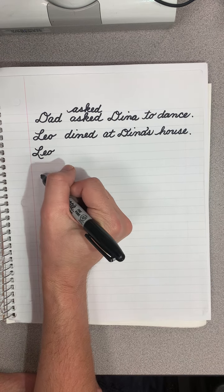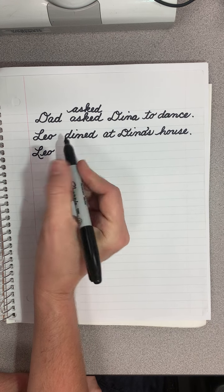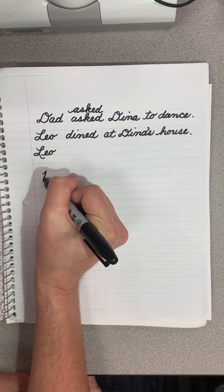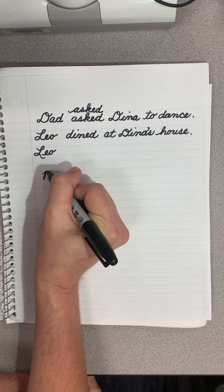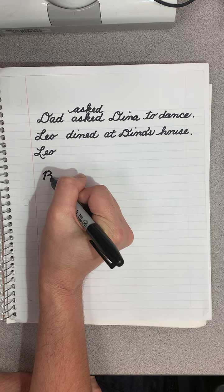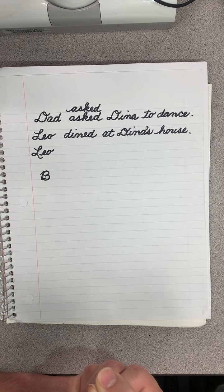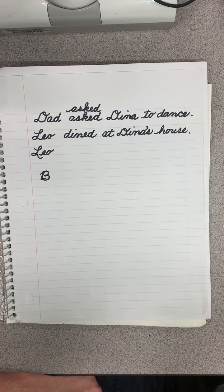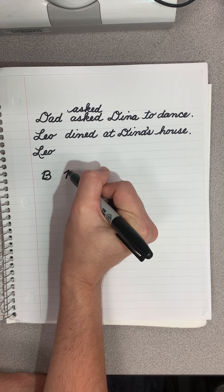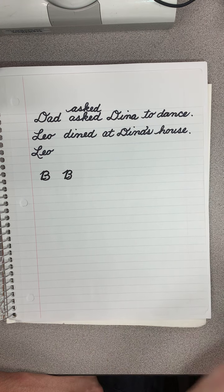First for the B. You're going to start kind of in the middle and make an upward slant until you hit the top, and then you're going to come down. Now you need to retrace back up, then come in, come in, and make this little backwards stroke. So: you go up, you come down, you retrace back up, and you make like a real number three, and then you go like this.